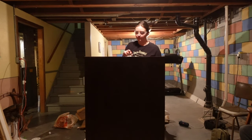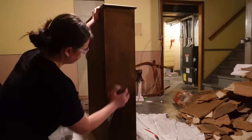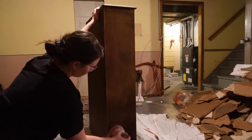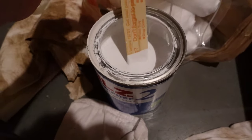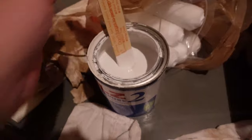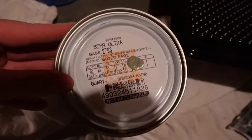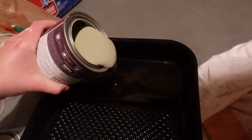Then it was time to tackle the bookshelf. I went in with 80-grit sandpaper all over and then did a quick pass with 120-grit sandpaper after that. I was going to prime it first but the primer was looking pretty old and chunky — about two years old — so I just decided to pass on that and go straight in with Muted Sage by Behr.